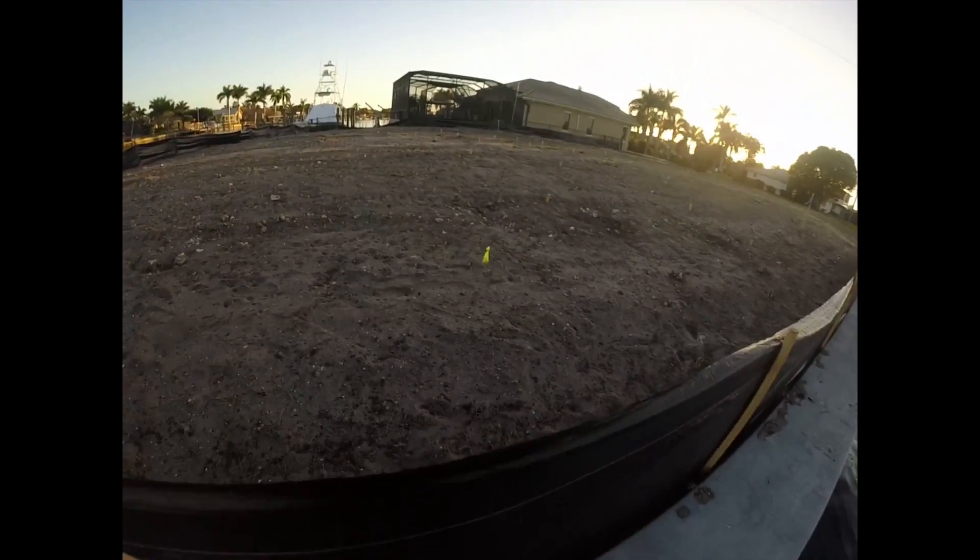Oh, got one. Fish on. Nice little lady fish. Get up here, boy. Oh geez, he's all dirty now.